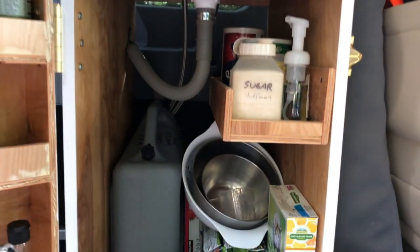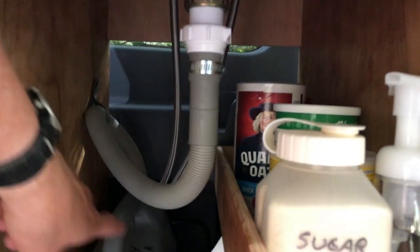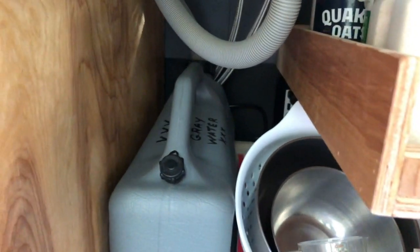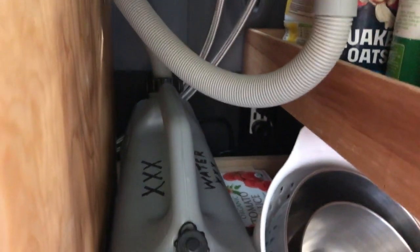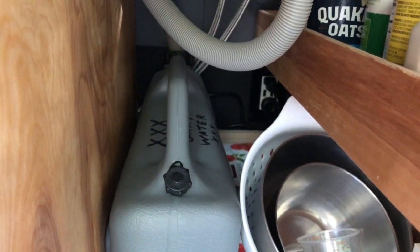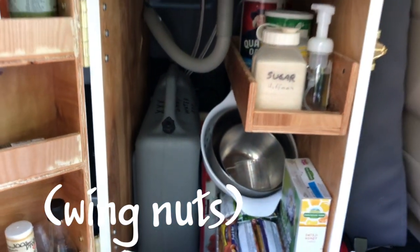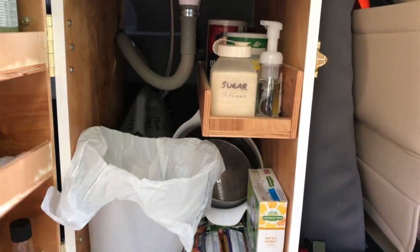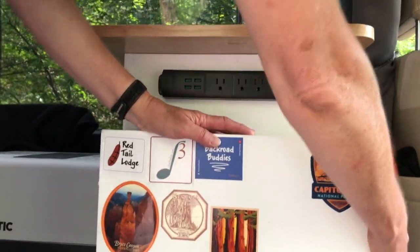What you can't really see is there's really not a back on this cabinet either — there are a couple boards going across for structure. Using those boards, we actually have bolts that go into a T-track that runs along the back wall. So this cabinet is hooked in there with thumbscrews. We can actually, when we're not traveling, pull this whole cabinet back out. The same is true with the cabinet that the refrigerator is standing on top of.